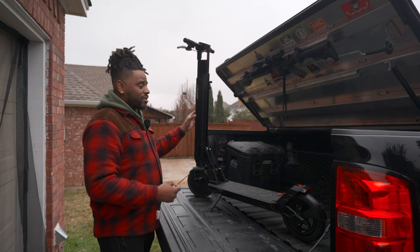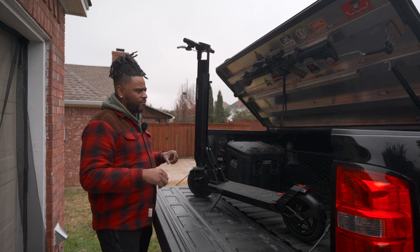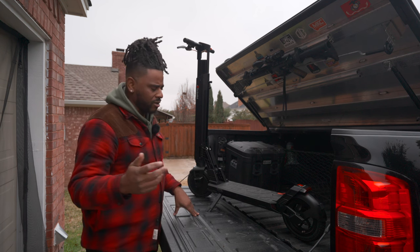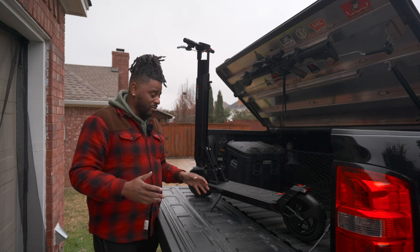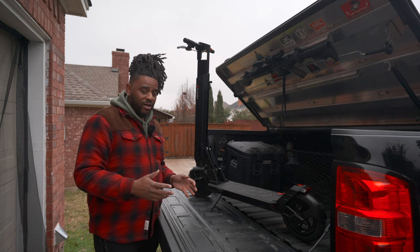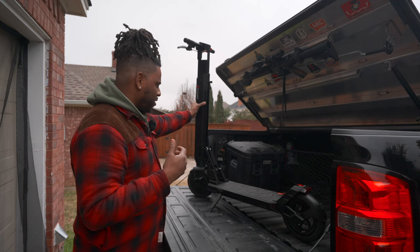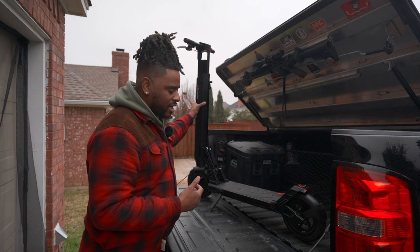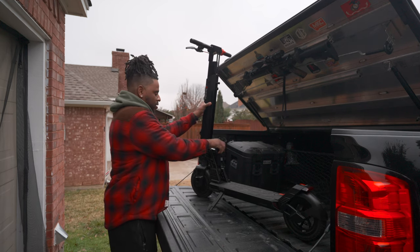Another feature I like is cruise control. Once it notices you're throttling at the same amount for about 15 seconds or so, cruise control kicks on, which is extremely nice — you can just cruise at whatever miles per hour you've set it at and roll out. Overall it's a very fun scooter to ride, has a lot of zip, and gets around pretty easily.